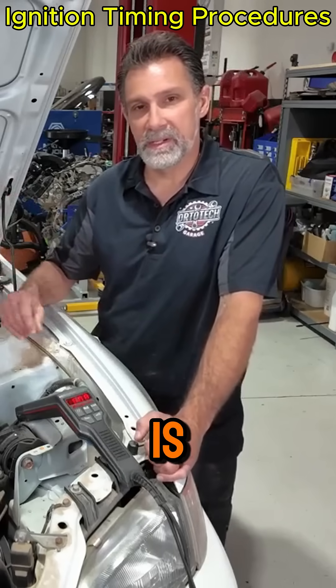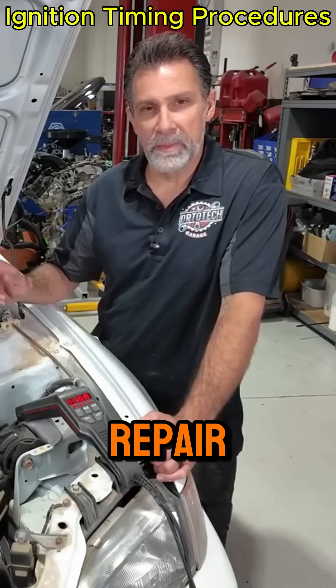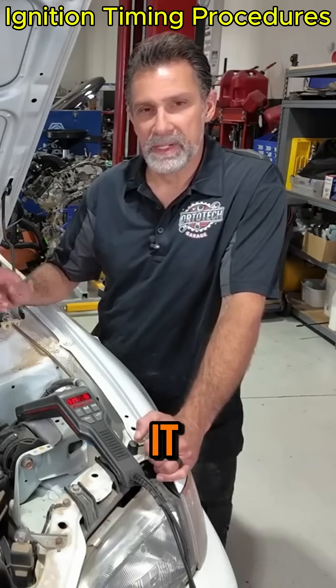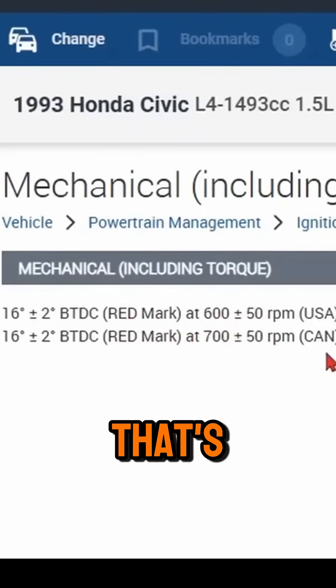Unfortunately, this Honda Civic is 20-something years old and it's missing the decal. But I've pulled up the information from the repair manual and I'll pop it up on the screen so you can see it. Ignition timing should be set to 16 degrees before top dead center. That's step one.